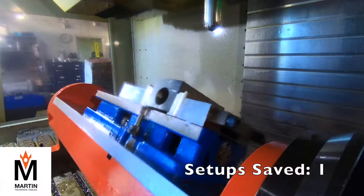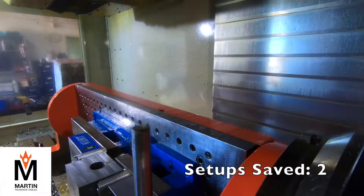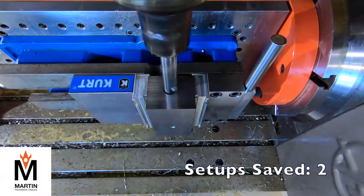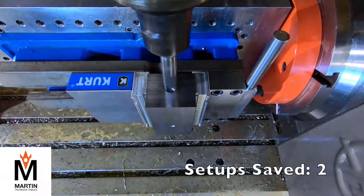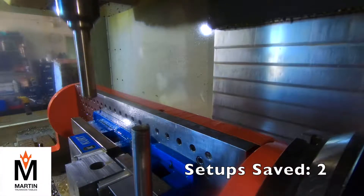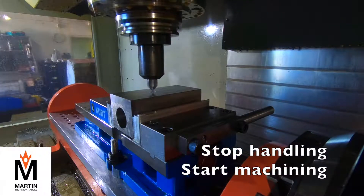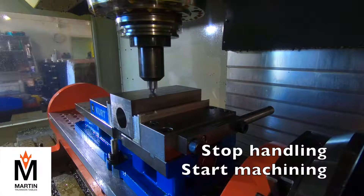So we're saving two setups on this job by being able to rotate and go to the different ends. Now we're drilling a seven-eighths diameter spade drill inch-and-a-half deep. That hole also gets tapped — we're not showing it on video, but it gets tapped. And this final hole gets the spot drill, drilled and tapped also.